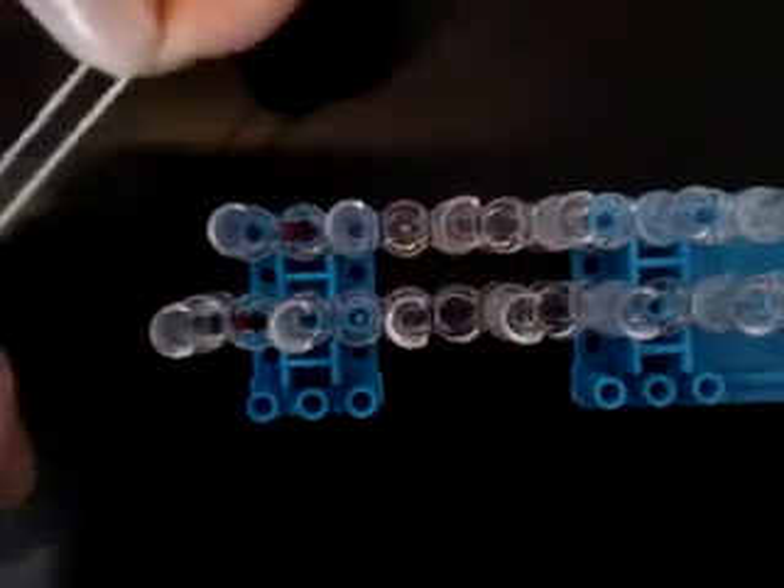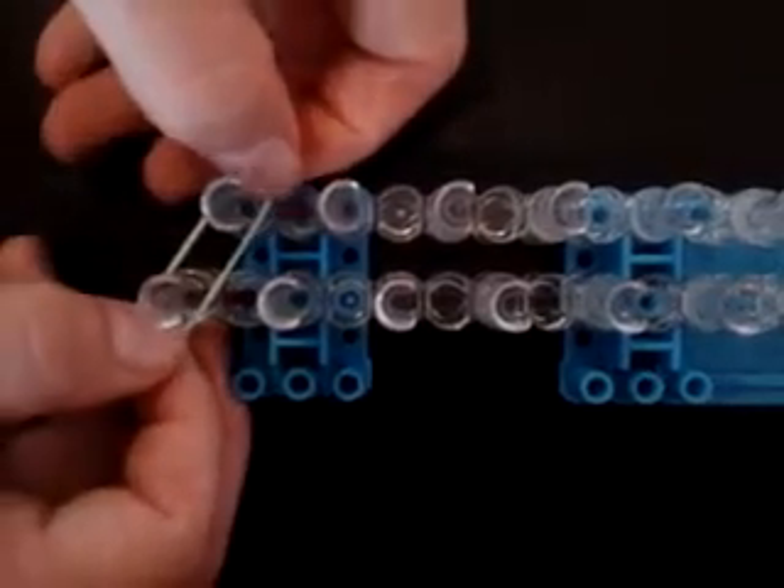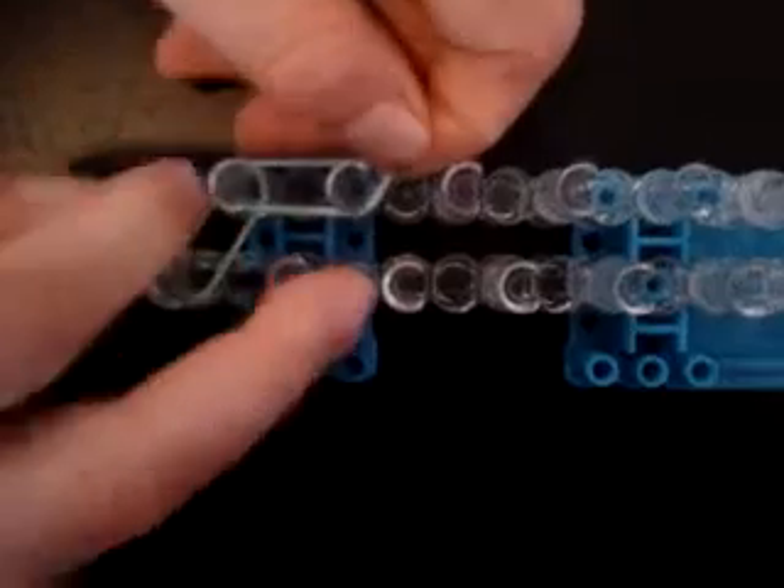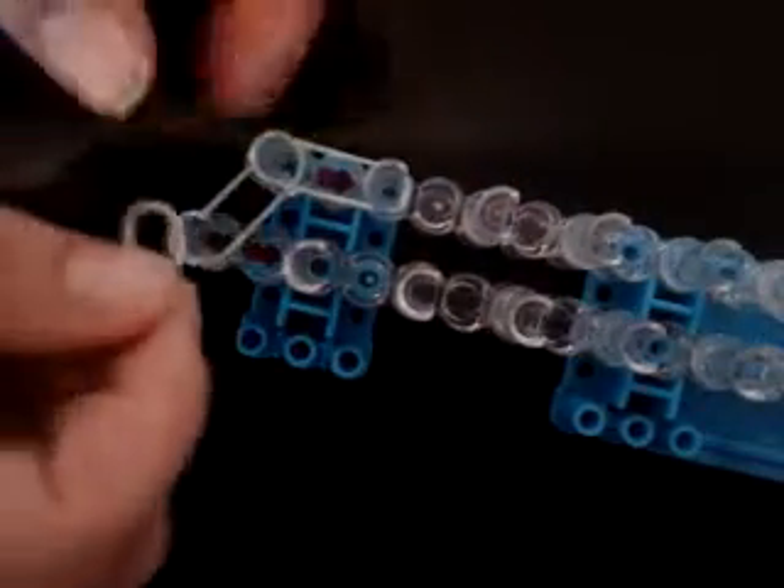I'm gonna start with the border, with the arrows pointing away from you, just like that. Now we're gonna go up — you can go both ways and do any color you want. You can go as far or as long as you want, and you can always connect your looms to make extensions. I'm using these light lime green bands — they're not Rainbow Loom, they're just from my local craft store and they're really cheap.